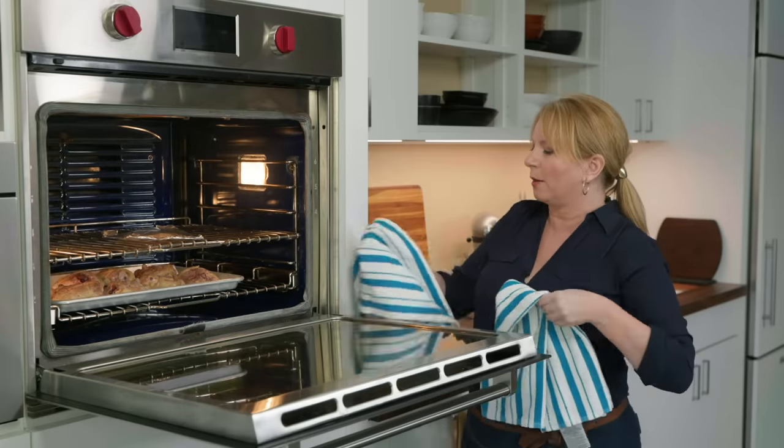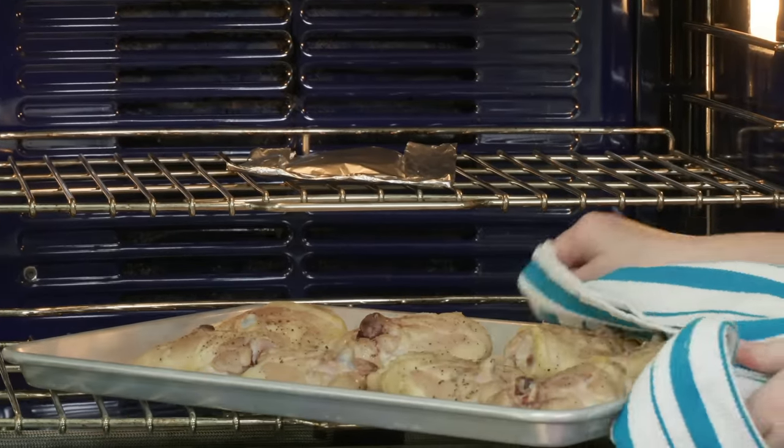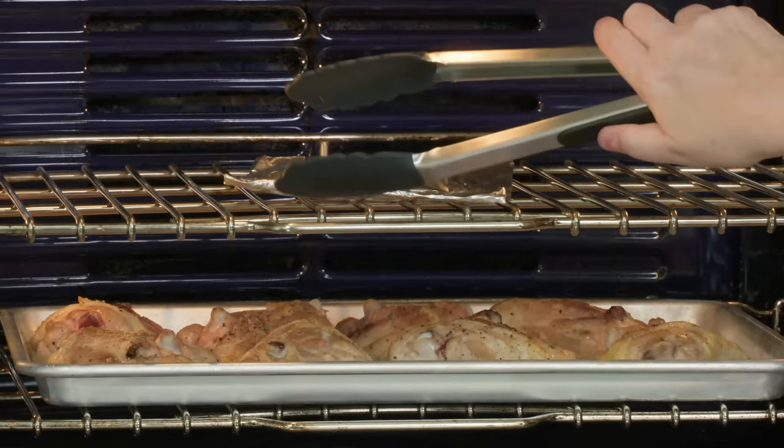It's been about 10 minutes, so I'm going to rotate the chicken so that it cooks more evenly. That probably has another good 10 to 15 minutes left. While I'm here, I might as well grab the garlic — it only needed 10 minutes of cooking time.